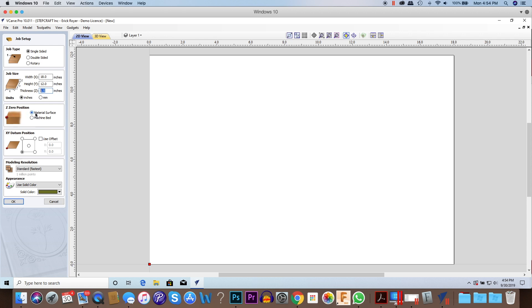Our Z0 is going to be the top of the material surface, so that's where we're going to touch off our tool and set our Z0 position. Our XY datum I'm going to use the lower left corner, mainly because I'm using a larger piece of scrap HDU than what I've defined here. I want to make this project and then use a saw later to cut out this area, so I have leftovers for a future project. Setting it to the lower left corner will minimize the amount of scrap I have. We're going to click okay.